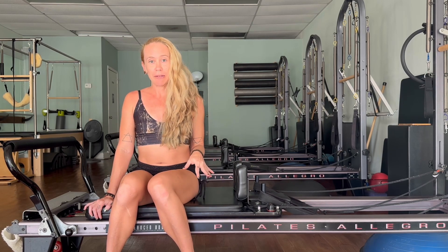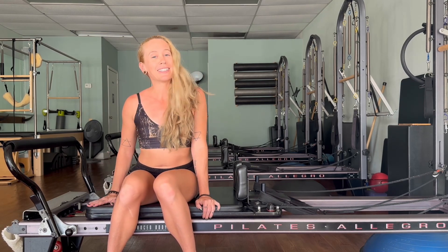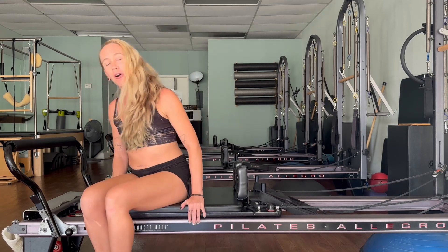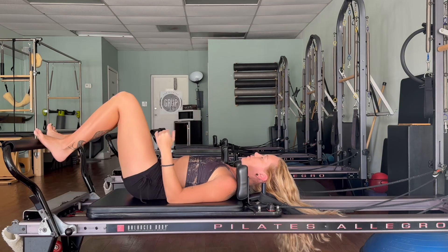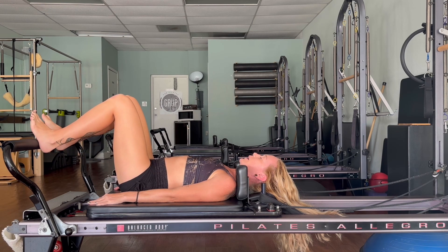I am on a Balanced Body Allegro machine. We are going to begin with some footwork on the back. We'll start with three reds and one blue. Go ahead and lay all the way down on the back. Lay down, press your shoulders and your hips into the carriage, bring your feet onto the foot bar, feet in a nice parallel position. Line up the heels on the foot bar right in line with your hips. Feel the spine long in the center of your body and start to draw the navel in and up.